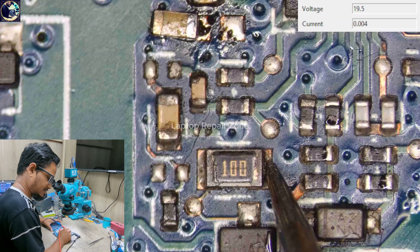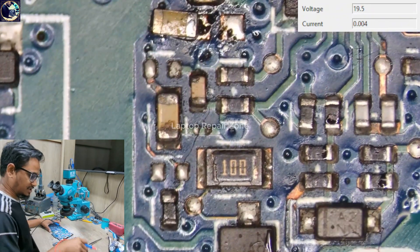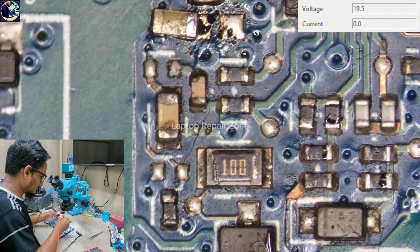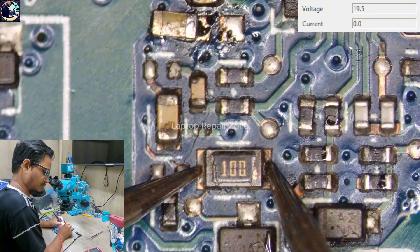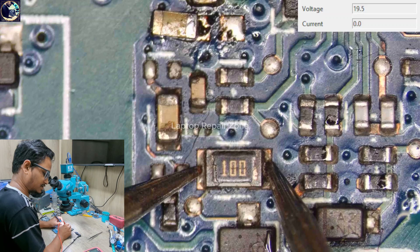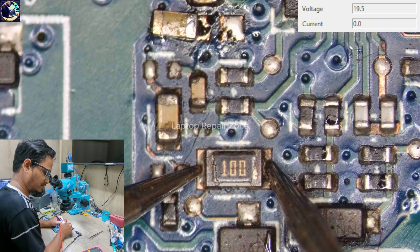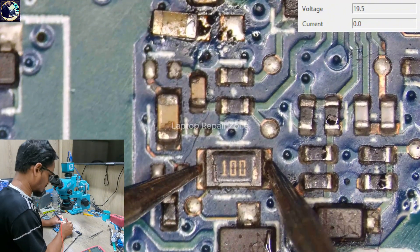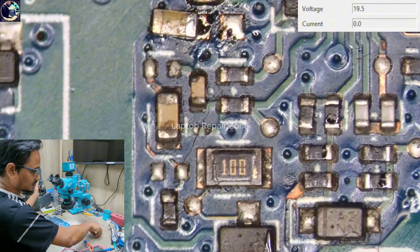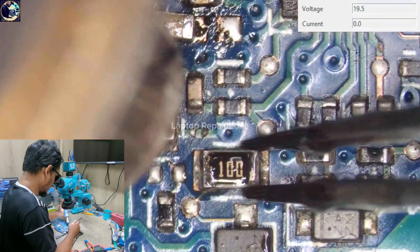Now it's showing only 1.2 volts. Let's check this resistor value — there you go, maybe that's the problem. It's showing 3 megaohms, but it should be only 10 ohms. Let's remove this resistor.